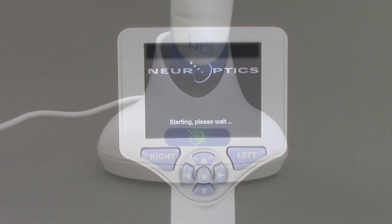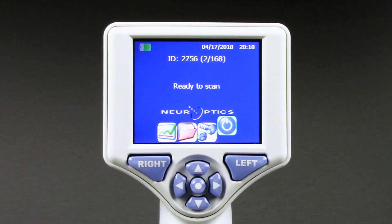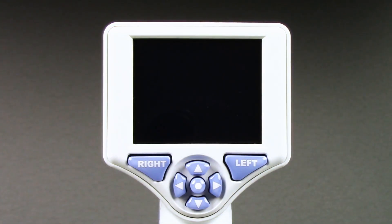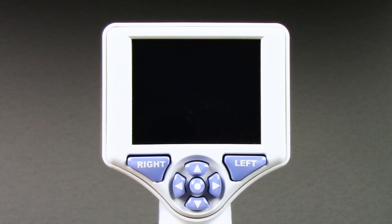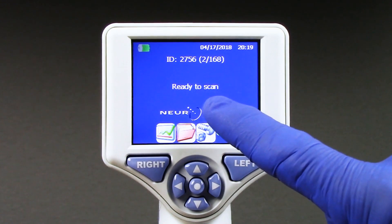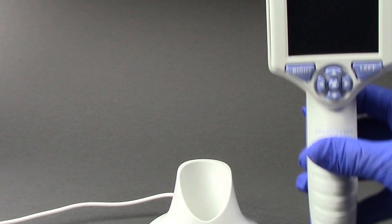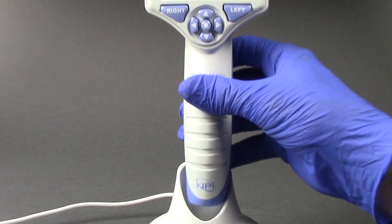When not in use, it is recommended the device remain powered on and seated in the NPI 200 charging station. If the NPI 200 is not in the charging station, to conserve battery life, the pupilometer will go into sleep mode after five minutes. To wake up the display, simply tap the touch screen, push any button, or return it to the charging station.